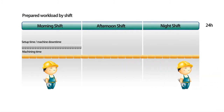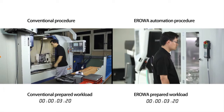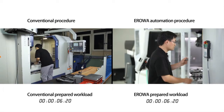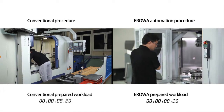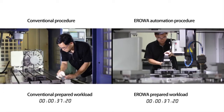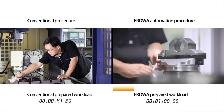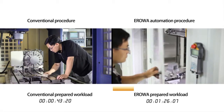Let us prove this calculation with a practical example. On the left side, you see the conventional way to work. On the right side, it is the way with Aerova. Instead of blocking the machine with the setup work, you will prepare the job directly in the Aerova Robot, while the machine is still working.